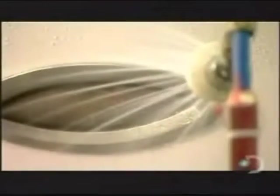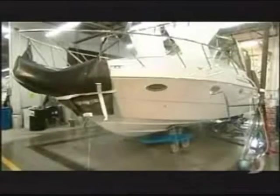Last stop, quality control — a series of tests to ensure that all the mechanics function well, and that the boat is absolutely watertight. Finally, a wrapping is added to protect the boat during shipping.